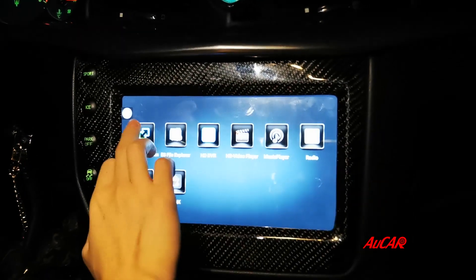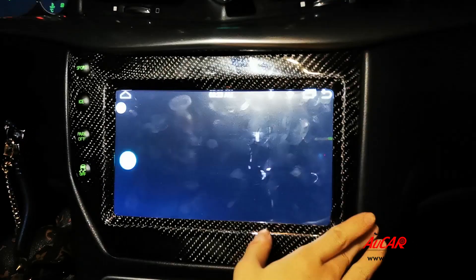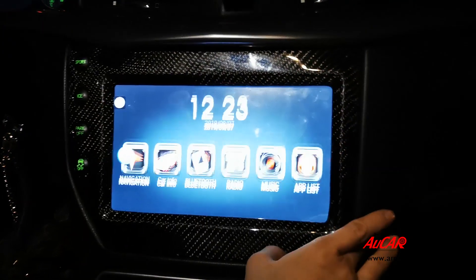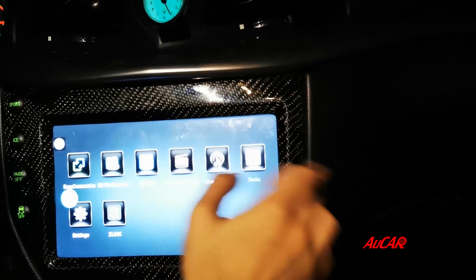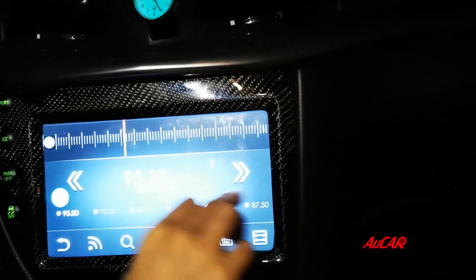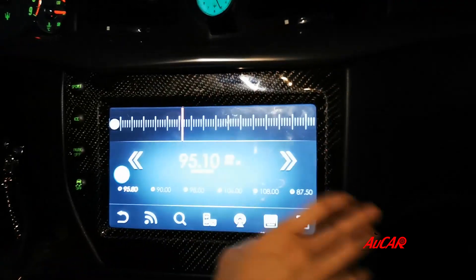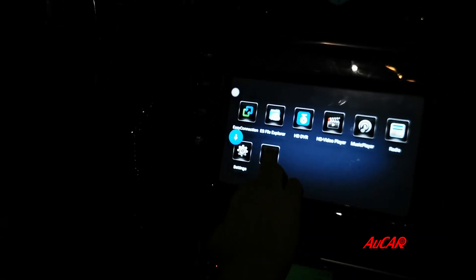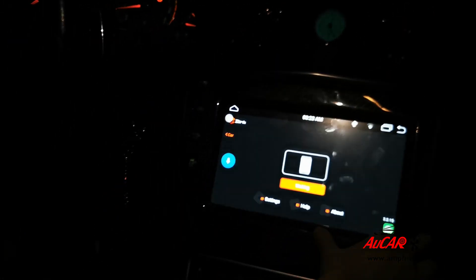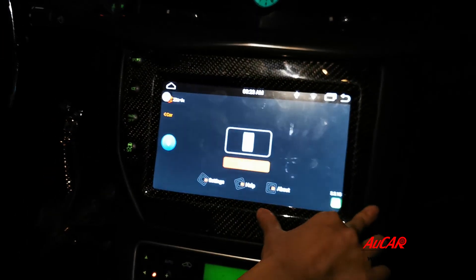Other than the regular functions, like mirror link function, CarPlay, and the radio — this link application is for Android Auto and CarPlay function.